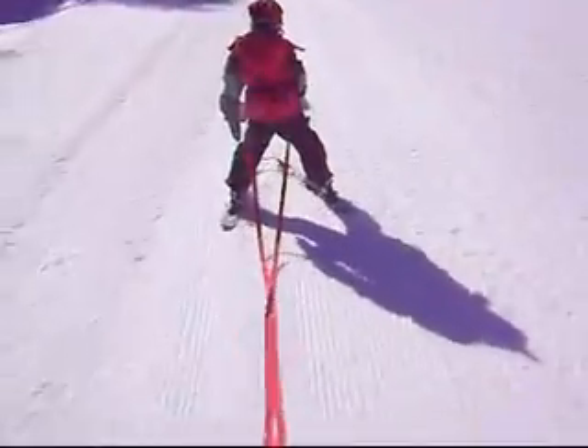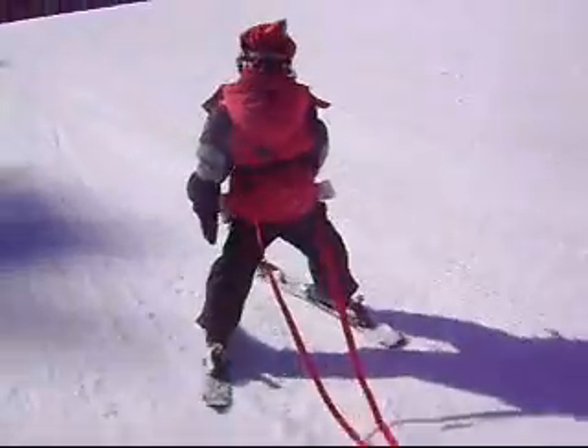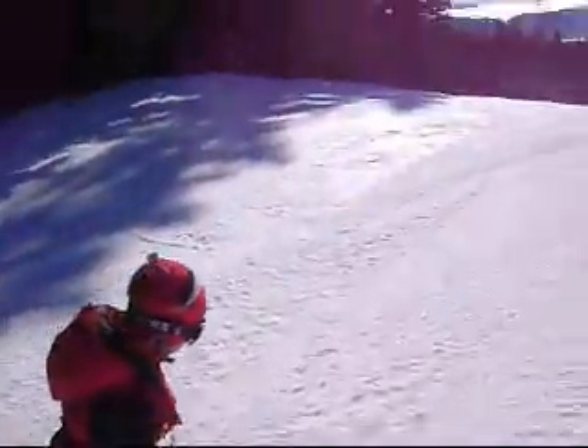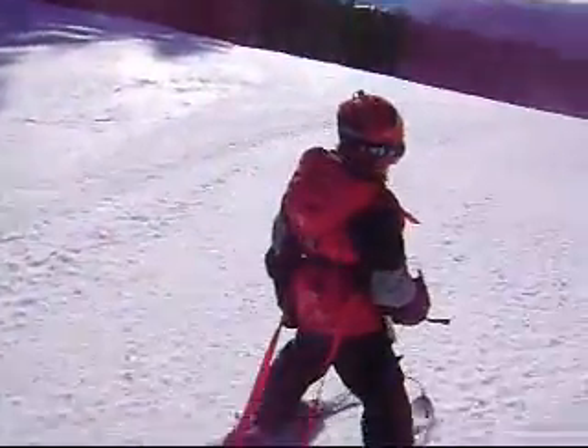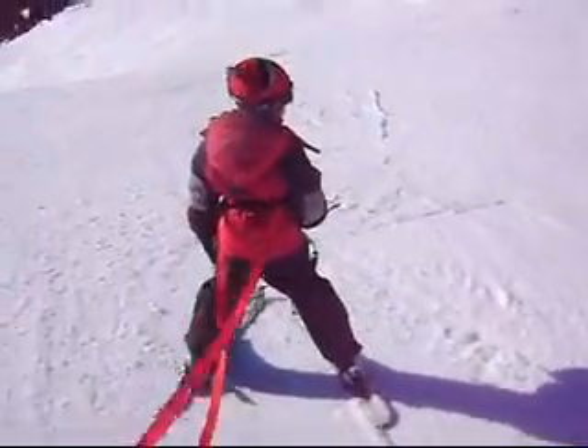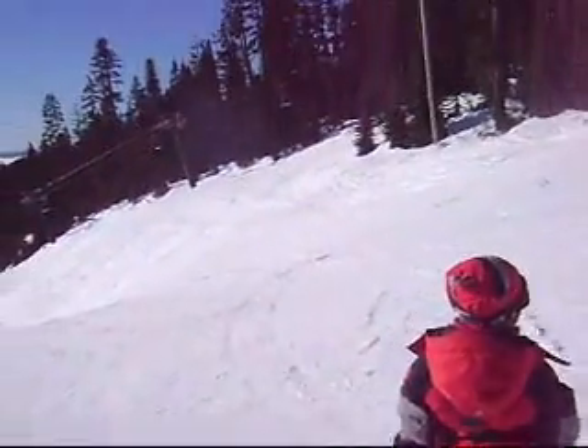Teaching Reese to ski today with a harness system on him. When I need it, I can just grab it. It's a pretty cool way to teach skiing. He's got a little device on the front of his skis that helps keep the tips together. So when we get to a big hill, I grab the harness and snowplow with him. That works pretty well.